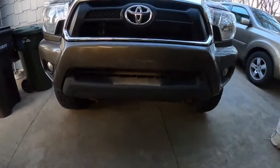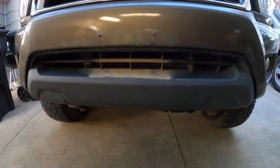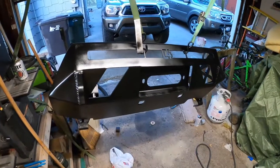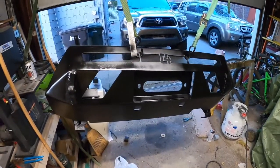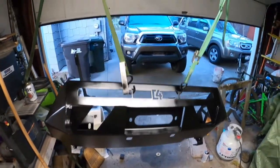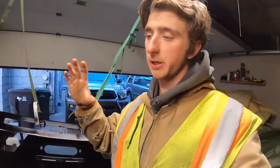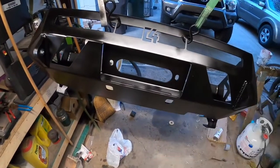Today I'll be showing you guys how to make use of this wasted space right here and keeping it looking similar to stock. This is what we're going to be putting on: it's the C4 Fabrications low-profile bumper and winch mount, and we got a Rough Country 9,500 pound winch to go right inside of there. Going the low-profile bumper route is a good way to keep it looking stock while also adding protection and good recovery points.